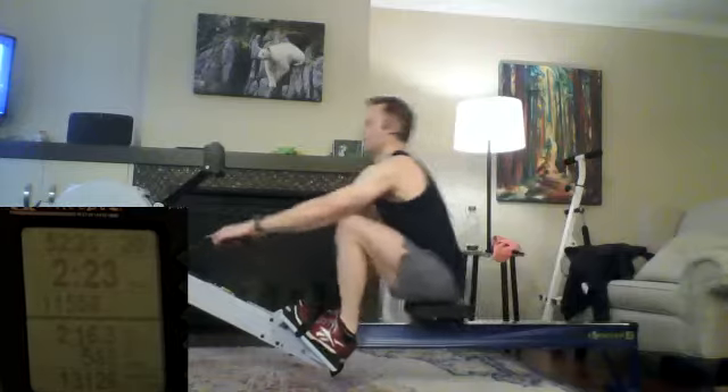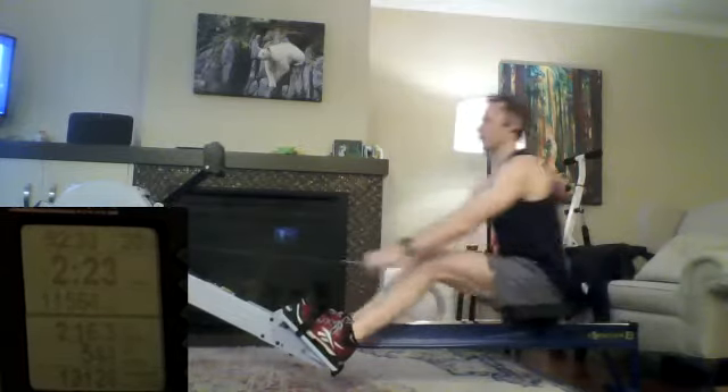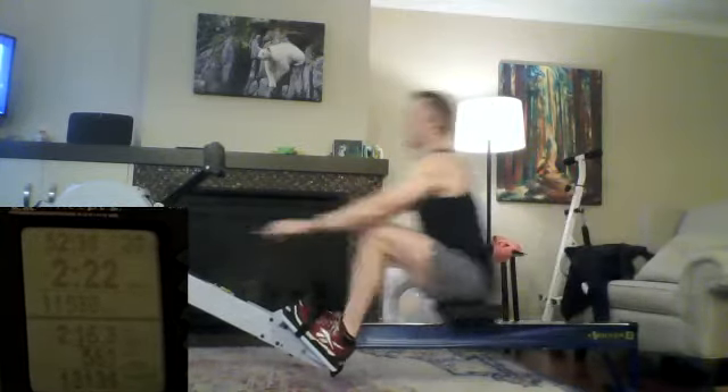There we go. Two minutes left. And pushing it down. Driving it away. Excellent work.